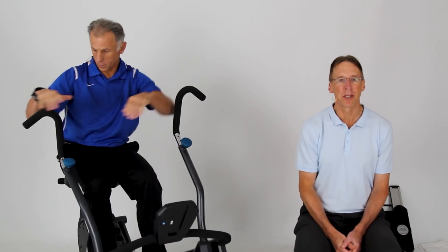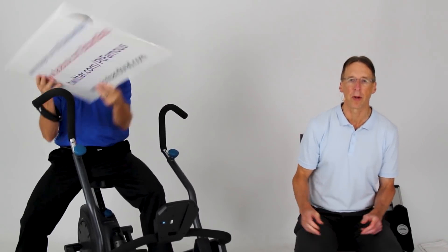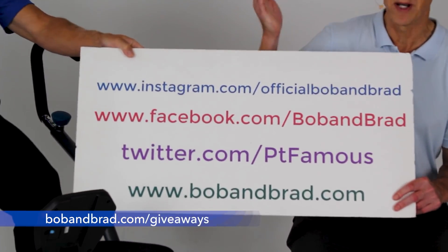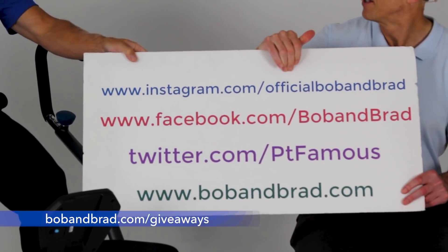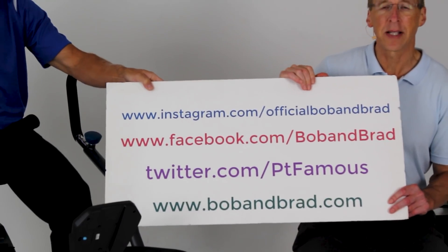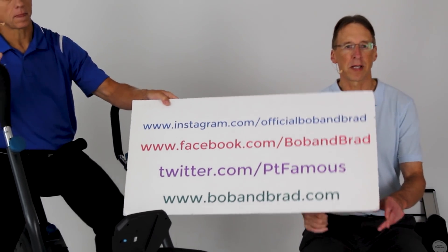By the way, if you're new to our channel, please take a second to subscribe to us. We provide videos on how to stay healthy, fit, and pain-free, and we upload every day. Also go to bobandbrad.com and go to the giveaway section — we're always giving something away. Go to Facebook; the contest will be pinned to the top of the page. Go to Twitter, Instagram, or TikTok if you want a 60-second version of our program.